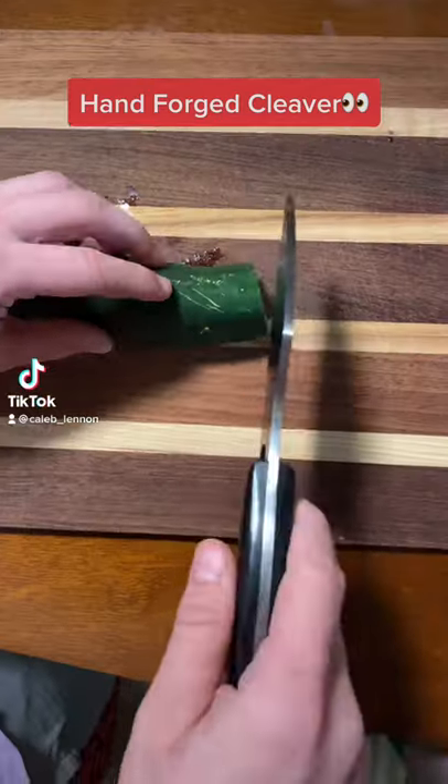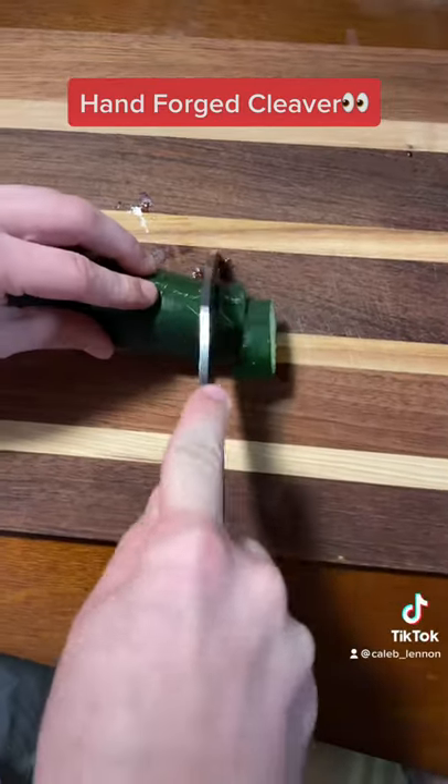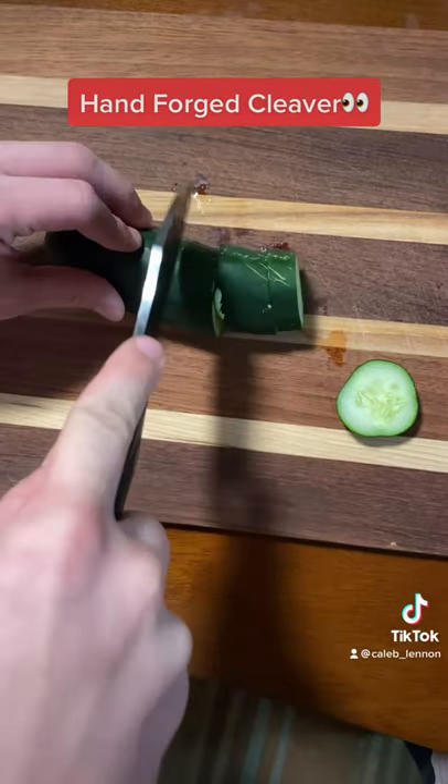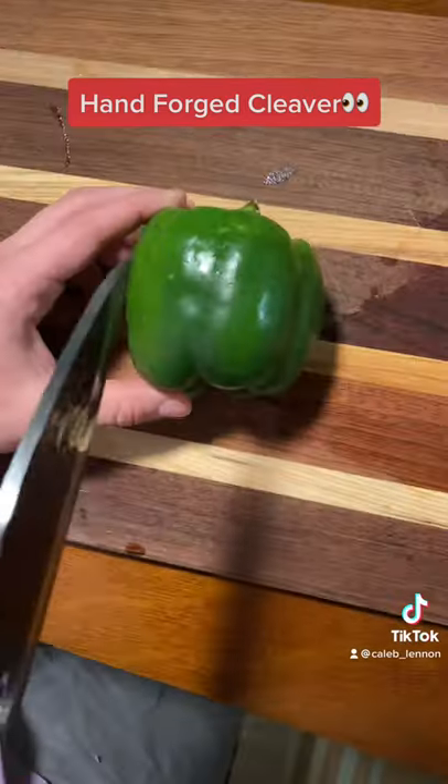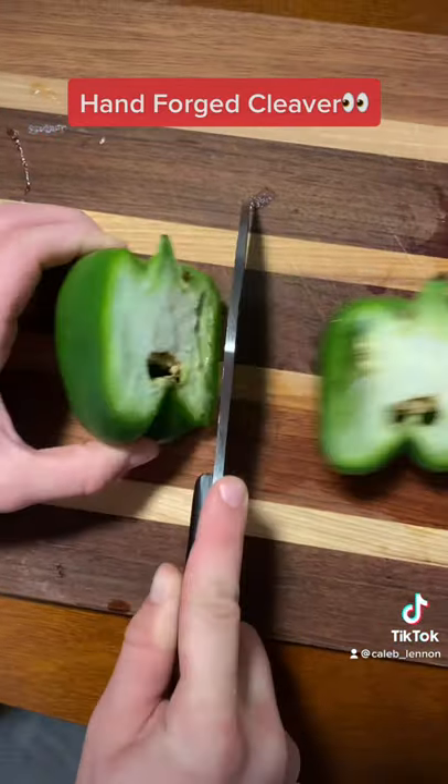This is a hand forged meat cleaver from Moonte. It has a nice sharp blade and is made to cut through a large variety of different things. The knife itself also looks really cool.